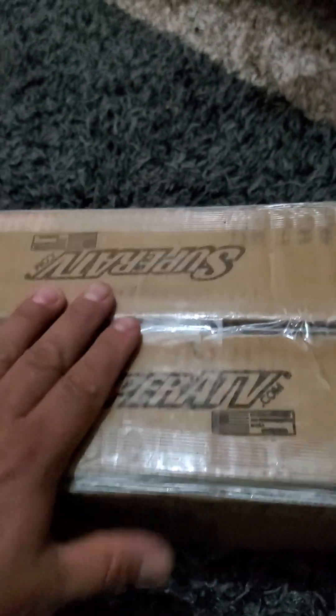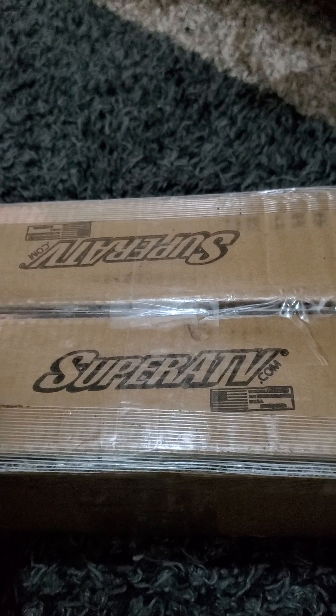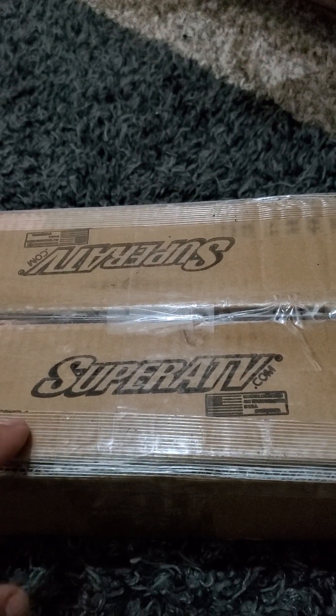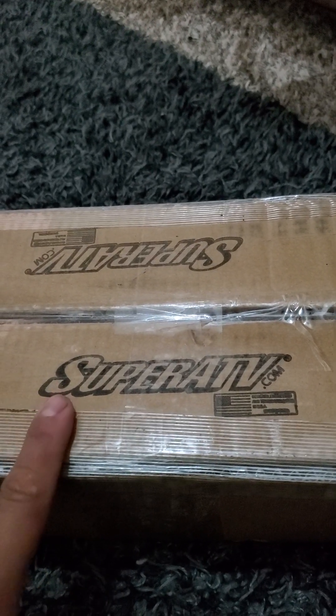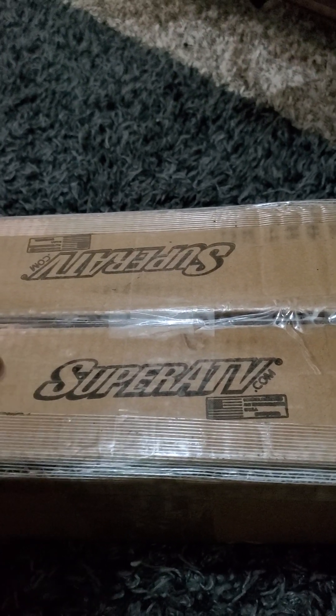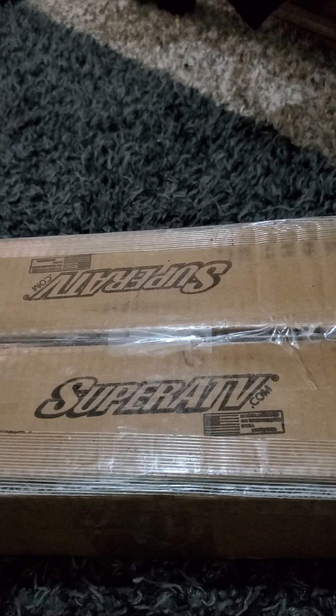You gotta support those American companies. These were purchased — they don't pay me for my reviews, I'm not sponsored by them. I just like to represent them because of their customer service, their awesome products, their lifetime warranty. I had a little issue with one of the hardware bolts and they took care of me — replaced everything for free, no questions asked, and sent me a whole kit. I had a video previously showing everything they sent me.